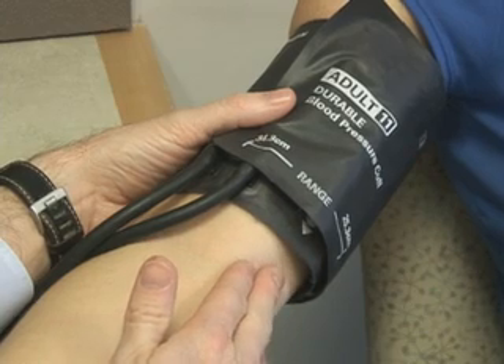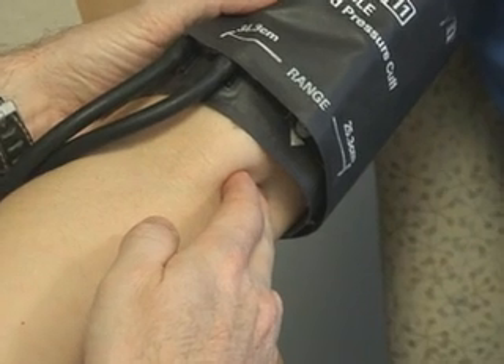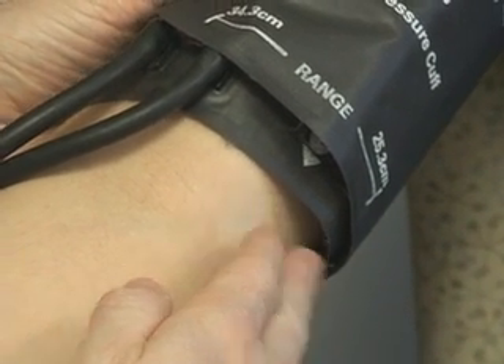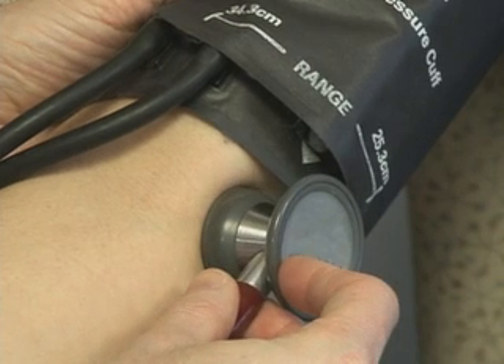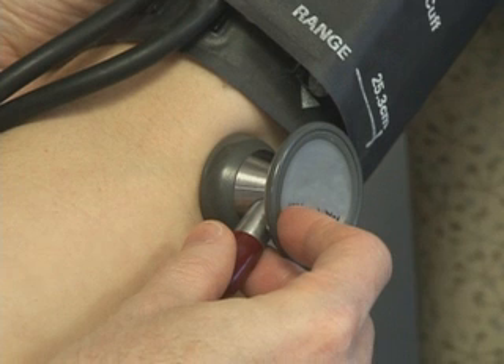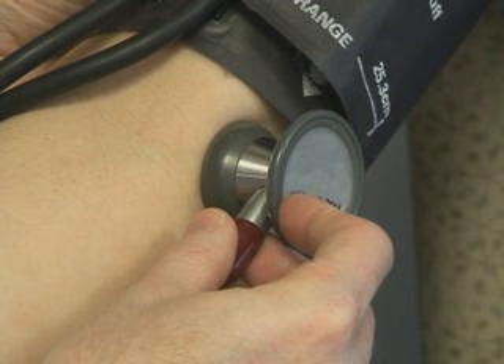Find the brachial artery, which is palpable approximately 4 to 5 centimeters from the medial epicondyle on the anterior surface of the elbow. Place the stethoscope lightly against the skin over the brachial artery with appropriate pressure to ensure good sound transmission. The stethoscope should not be in contact with clothing or with the cuff.